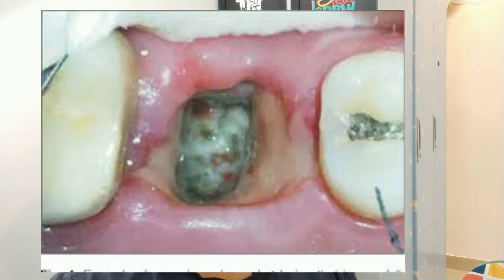The clinical appearance of dry socket includes a yellowish pseudomembrane in and around the socket, along with severe pain and foul smell. The patient won't be able to eat anything.